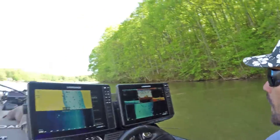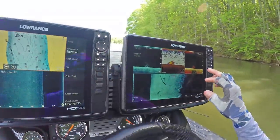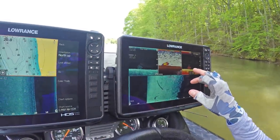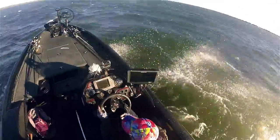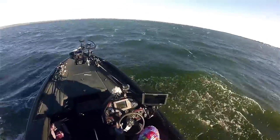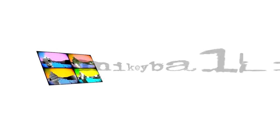Dual mounts — this thing looks like an aircraft carrier behind it! We already found some fish — that's a school of crappies right there.